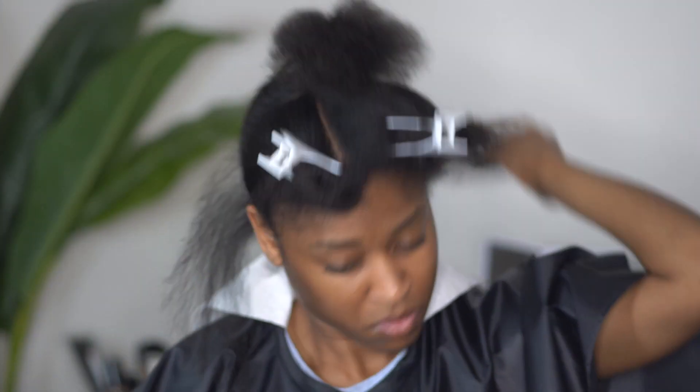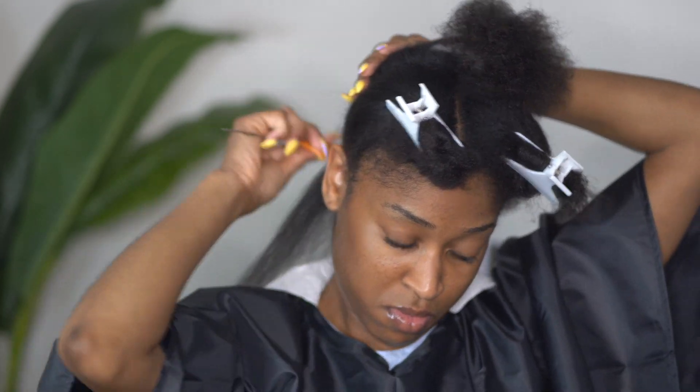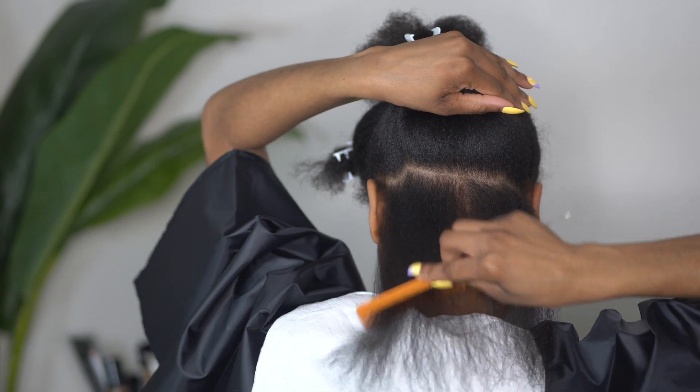Once that section is complete, I am going to continuously move up through the back section of my hair making horizontal cuts just like this.